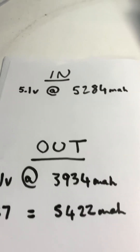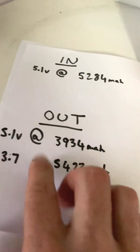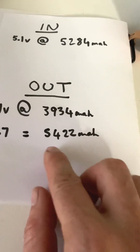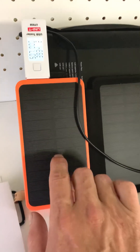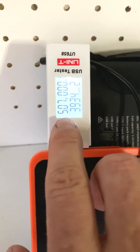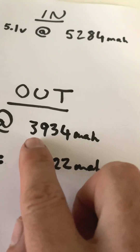So what we put in at 5V was 5,284 milliamp hours, and the output was 3,934 milliamp hours at 5V. That equals around 5,422 milliamp hours at the battery cell level, because these are lithium polymer cells running at 3.7V which are then stepped up to 5V for the output. So at 3.7V you've got roughly 5,422mAh, but at the stepped-up 5V output you're only getting 3,934mAh.